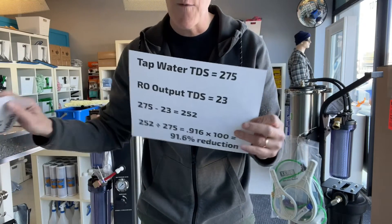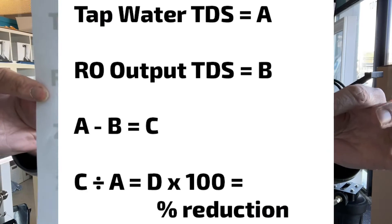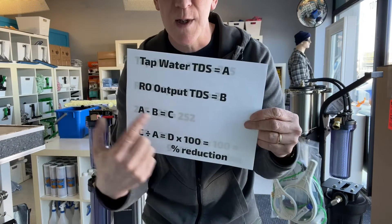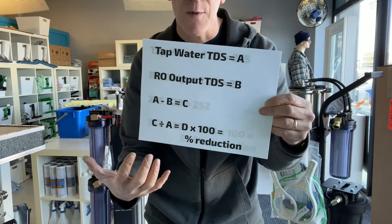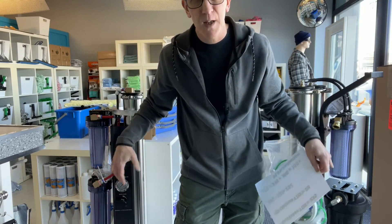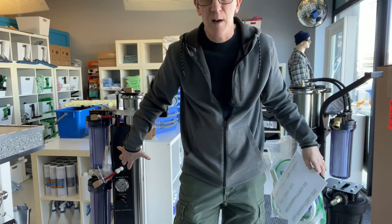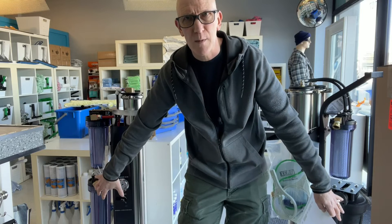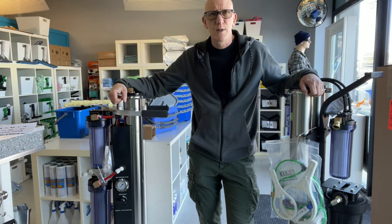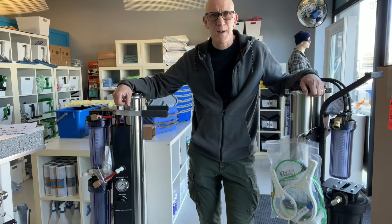When you use this formula, it will tell you whether you're getting close to 80%. Once you get to around 80% — some people will even do it at 85% — it's time to change out the RO, that way you're going to save money on DI replacement cost. I hope you found this video helpful in determining what the health is like on your system. Thanks for watching, bye for now.